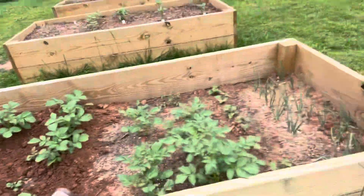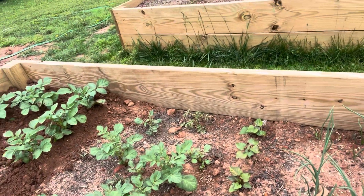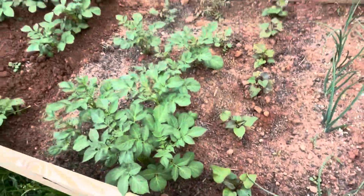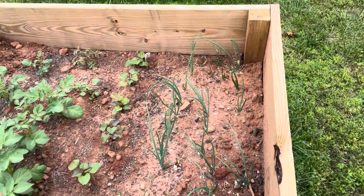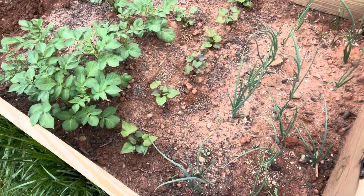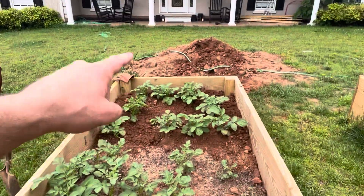I bought seed potatoes, cut them up, planted them, and this is what we have. This row here is the sweet potatoes — I bought those already grown looking like that. And over here is onions and garlic. I'm not sure which is which — maybe all my onions took and none of my garlic, or vice versa. I guess I'll figure that out once I dig them up.